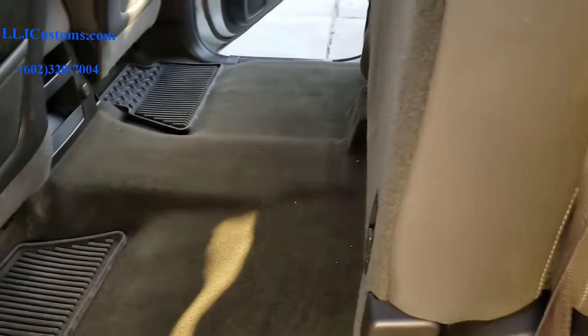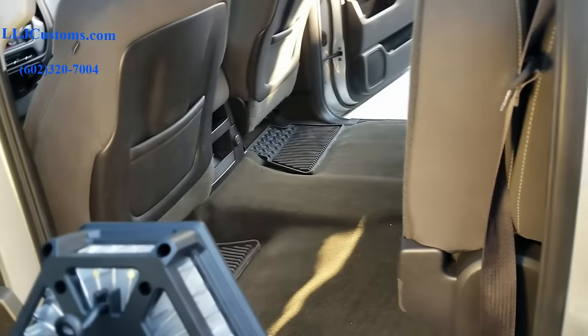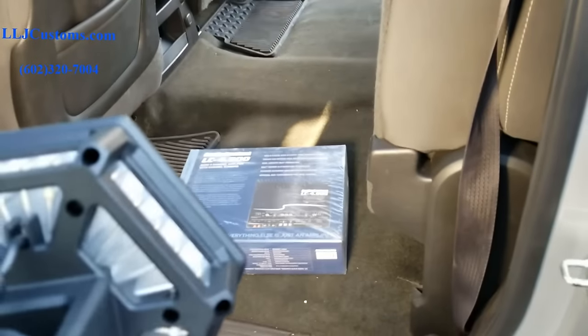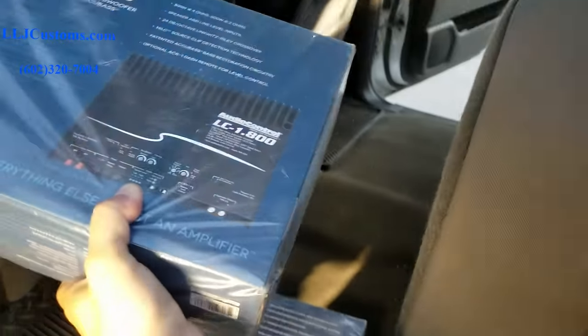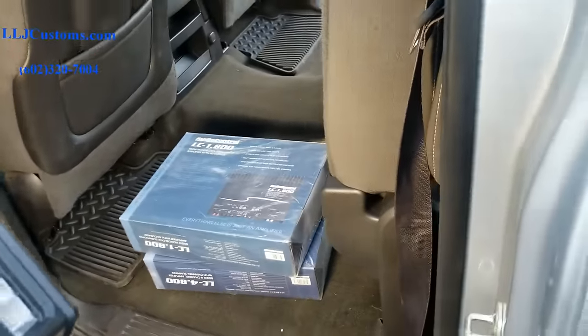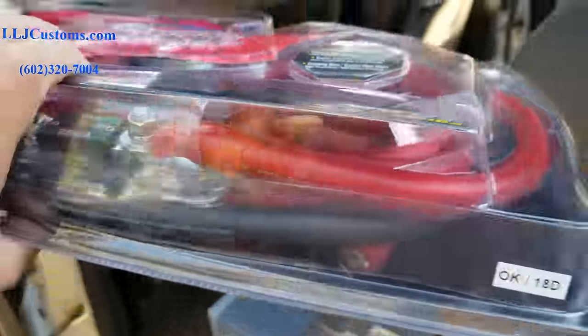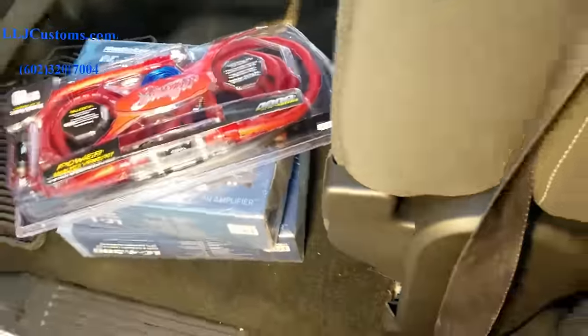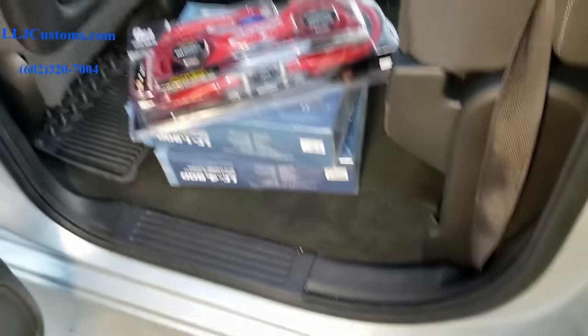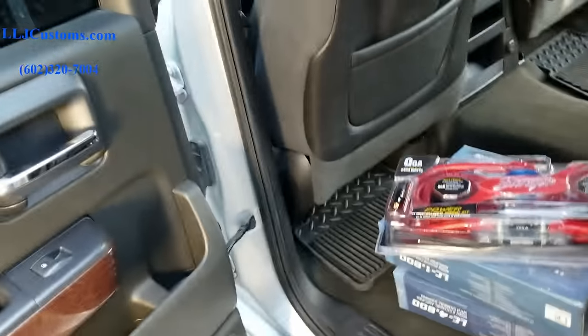We're gonna do some audio control equipment. We have an AudioControl LC4800 — we're putting that in and that's gonna be for the doors. Then we've got an LC1800 that's gonna be for his under-seat subwoofer. We're gonna go with a Stinger zero-gauge kit right here.